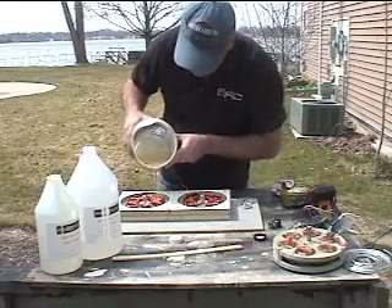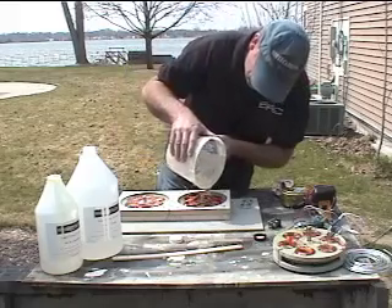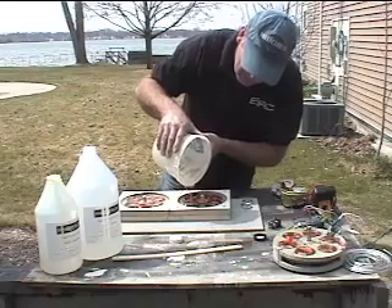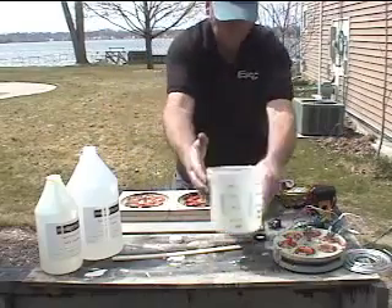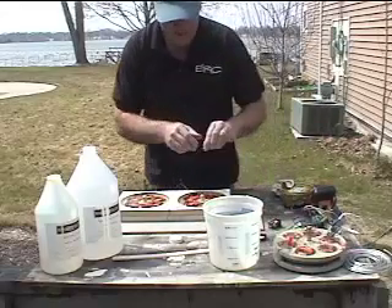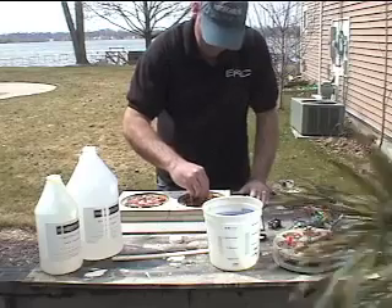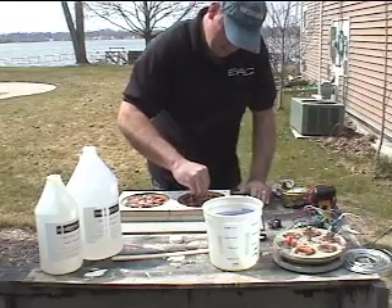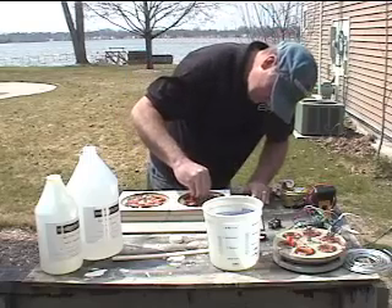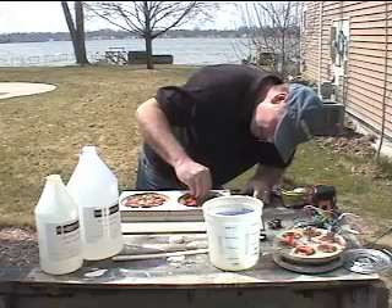These two coil plates are a mirror image of each other when you put them together. And on these — they're three quarter inch thick — so I'm just going to go ahead and fill them to the top. Set our bearings in. Nice and waxed so they'll pull out. I'm just going to press them in until the flange hits.